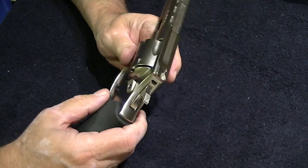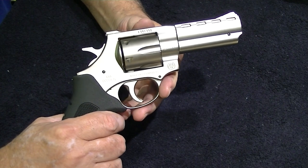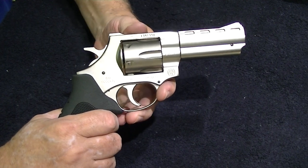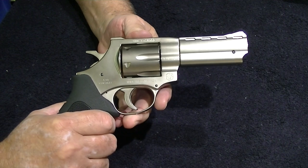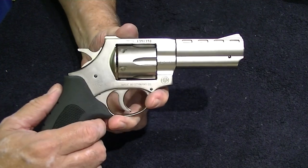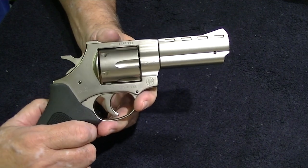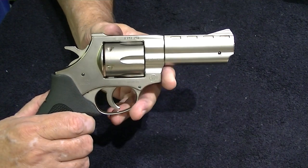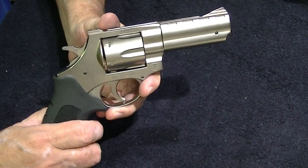It's chambered in .357 Magnum, which means you can also shoot .38 Special and .38 Special Plus P. It will take both rounds, which is why .357 is the preferred way to go if you're thinking about getting a .38. This comes in two barrel lengths: a two-inch snub nose for easier carry, or the four-inch barrel. These are hard to find — I looked all over my regular places.